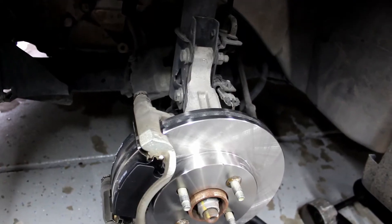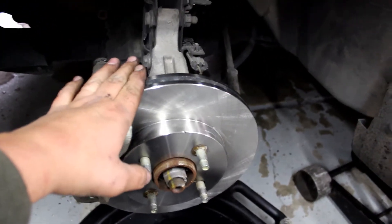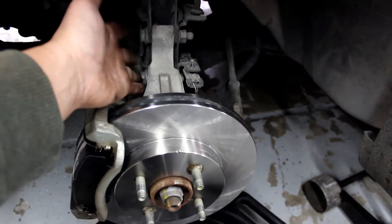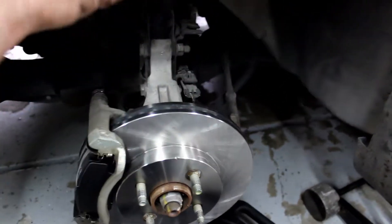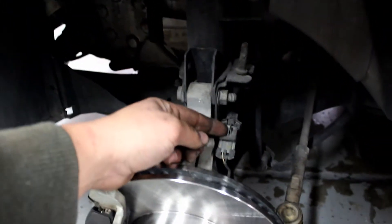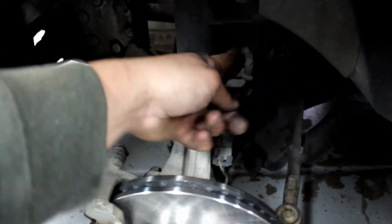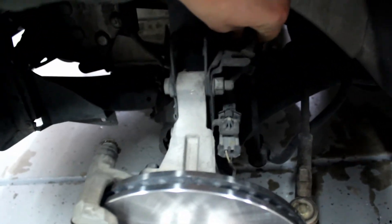Having the caliper out of our way will give us more movement here on the knuckle after we get these unbolted, so we can get more room to pull the strut out. First thing over here: squeeze this little clip to pop this harness loose, then push these two little grommets out of the way.